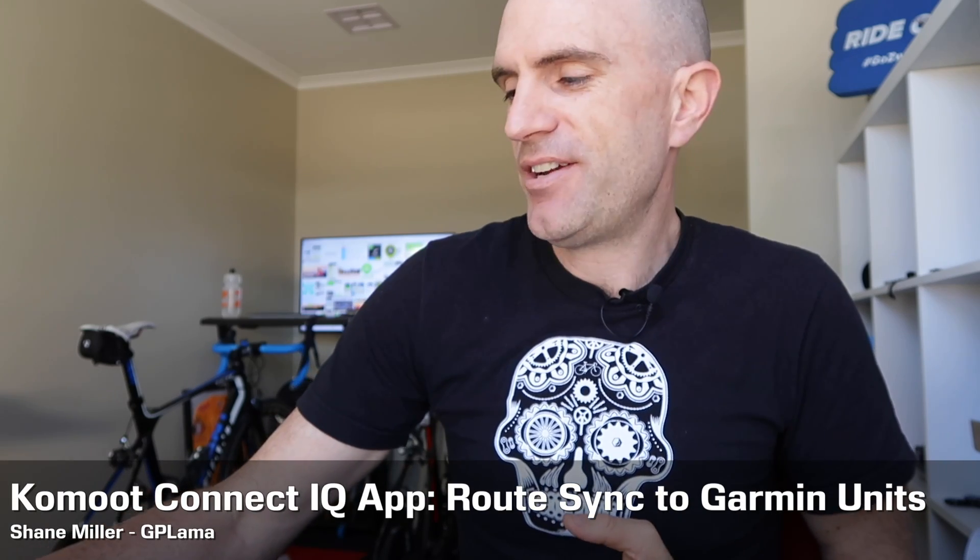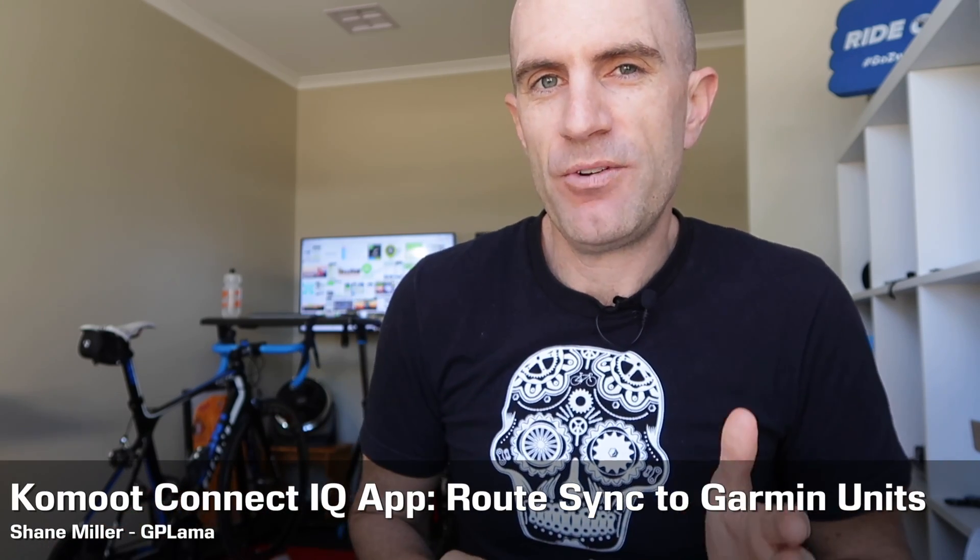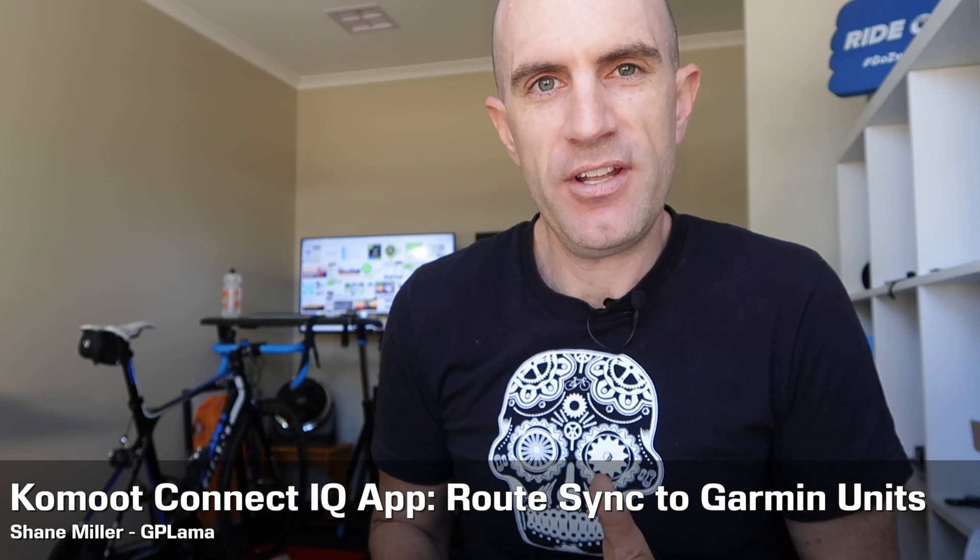Those familiar with my previous videos know I have deep dived into route navigation and turn-by-turn cues on GPS bike head units. The Wahoo units are pretty easy to get sorted out, with third-party app integration built in from day one — Ride with GPS and Komoot already syncing and working. The struggle has been on the Garmin devices. These can import GPX and do it a little differently, but route planning and third-party app integration is a little bit harder.